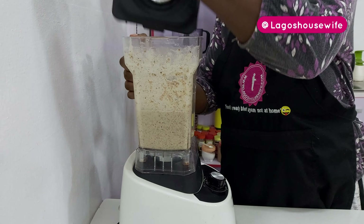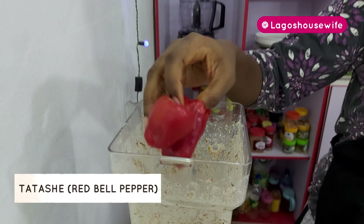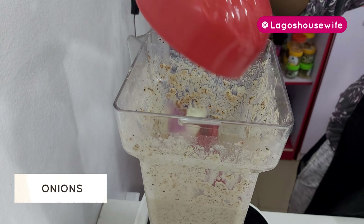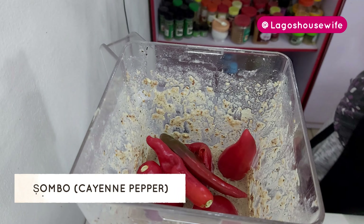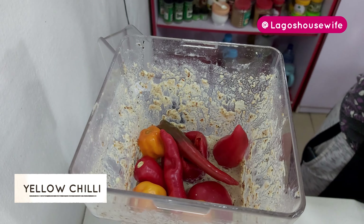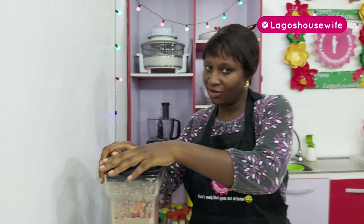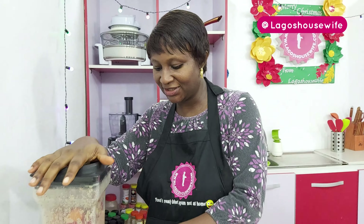That is blended. Now I'm going to add a few things to it: tatashi, onions, shombo, and chili pepper. I told you already — apologies to my Edo people, I'm doing orishi rishi; that is not in the normal traditional recipe.